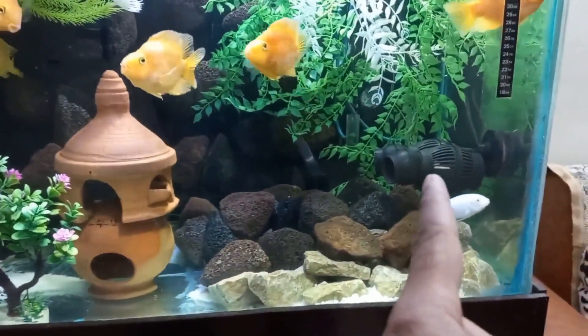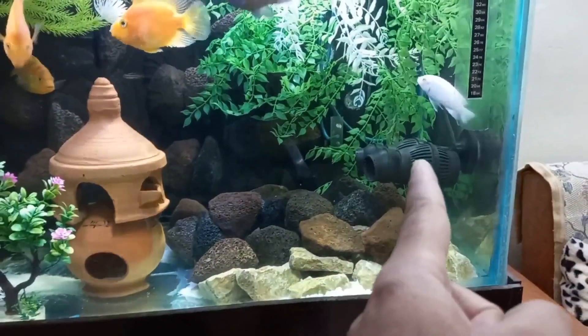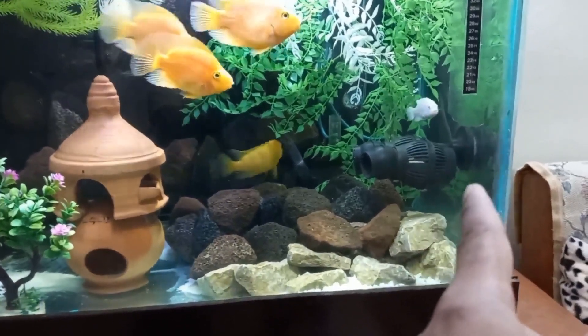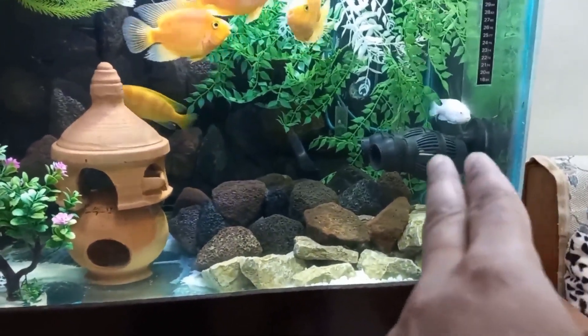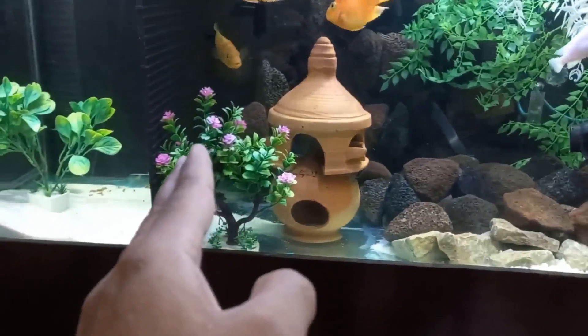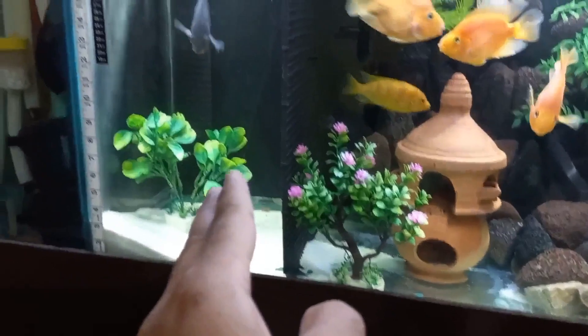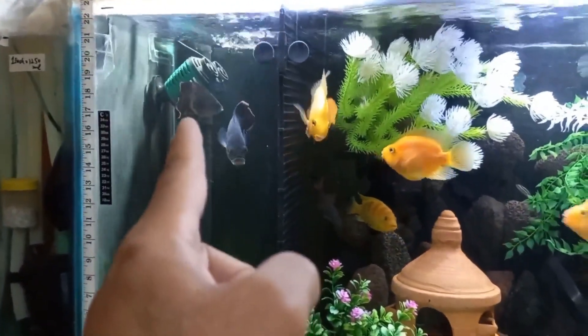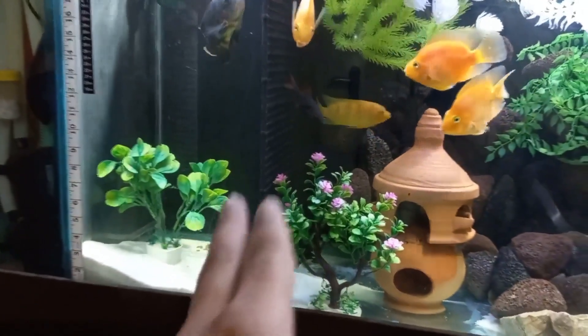I also have this wave maker — 12 watt, 6000 liters per hour, model RS208A. It supports the water flow and throws the waste to this side. And I have a second wave maker here, also 12 watt and 6000 liters per hour, so waste will not stay in my tank.